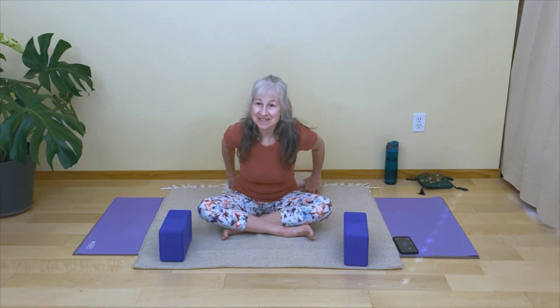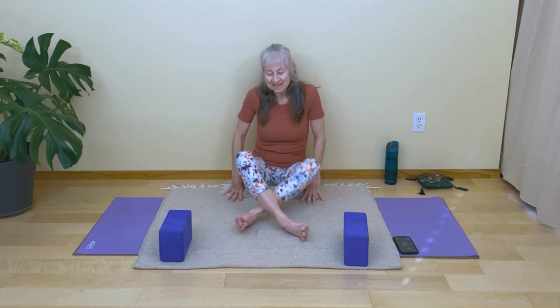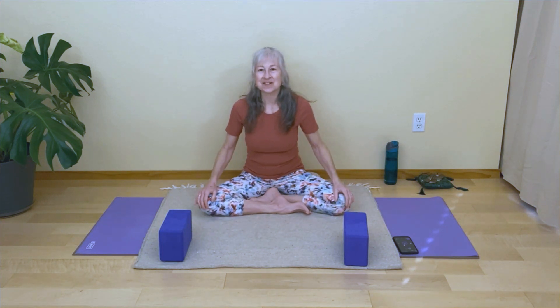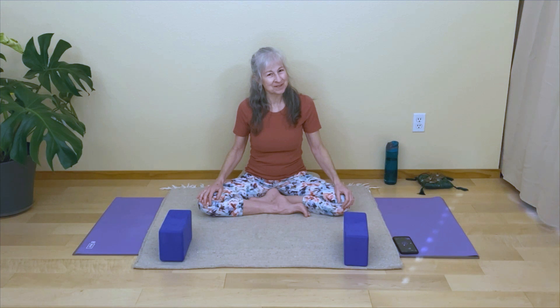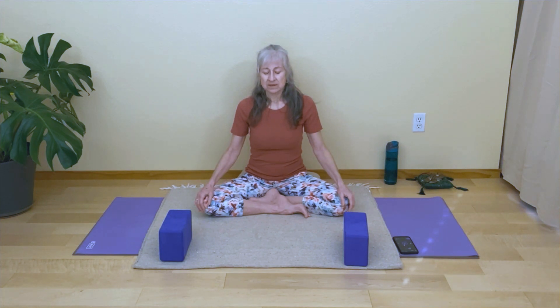Let's get started. We'll start in a seat — you might sit on a blanket — and just start to tune in to your body and notice how it feels right now. In a seat that feels comfortable to you, invite a nice long spine and just begin to notice areas of your body that are feeling tight or tense.